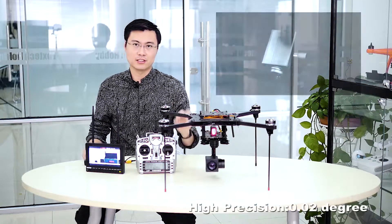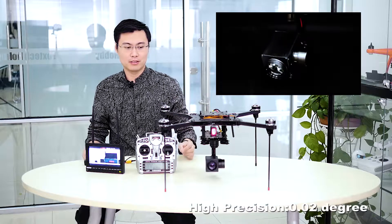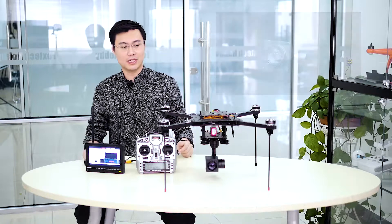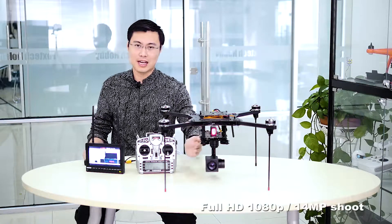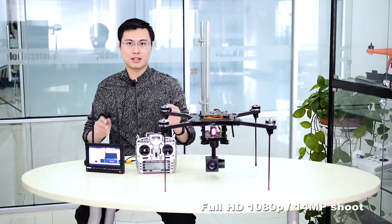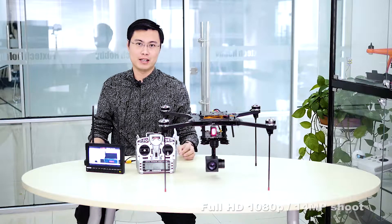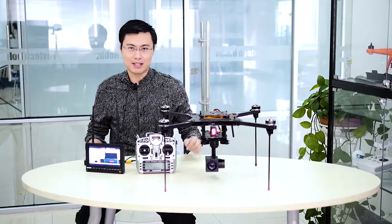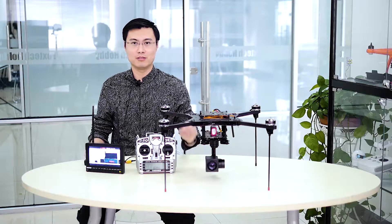How precise is the gimbal? The accuracy of this gimbal is up to 0.02 degree. And of course this camera can take 1080p 30fps video and also 14 megapixel photo. It's amazingly high resolution.